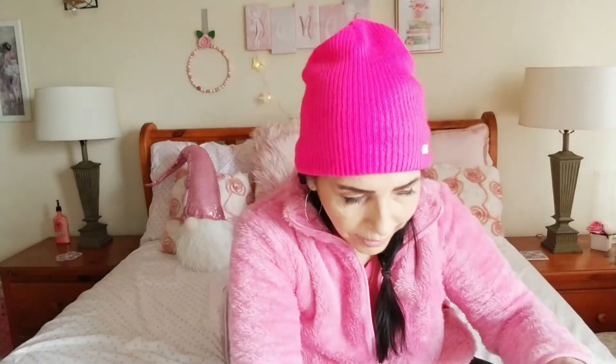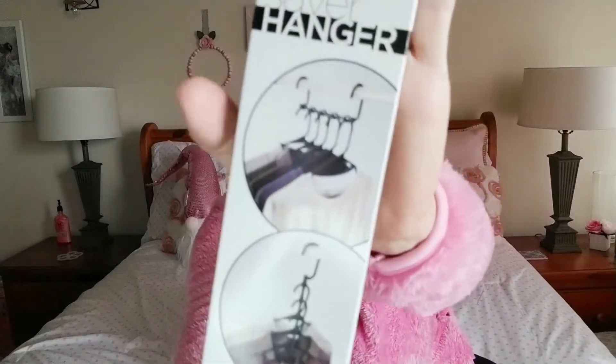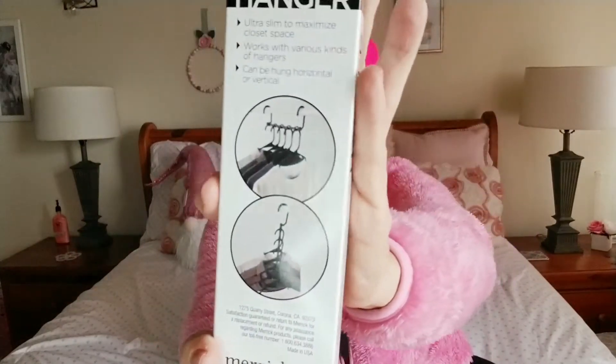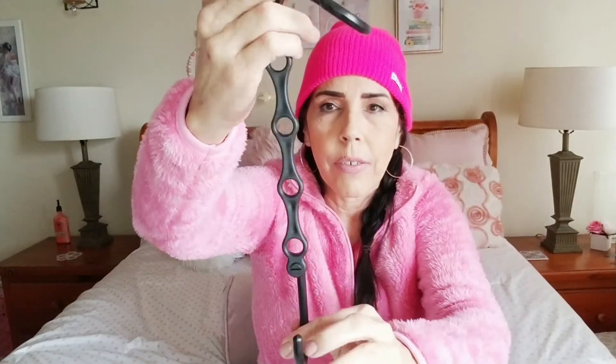I found this in the closet organizing section — I have not seen these before. It's a space saver hanger. It has a hanger you put over the hook and then you can hang hangers off of these loops, which saves so much space. I'm looking forward to trying that and I'll try to do an overhead shot of it in this video.